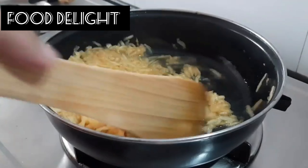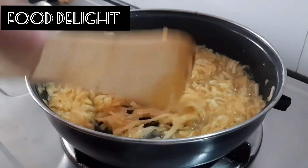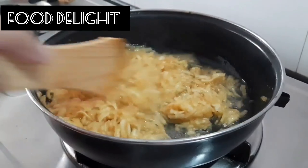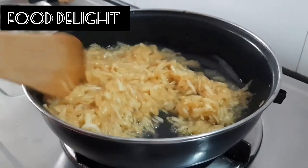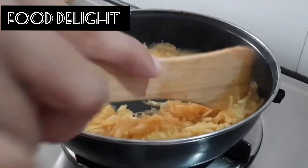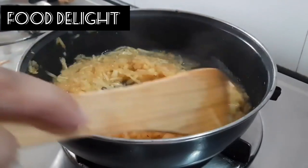Add 1 tablespoon of flour and mix it well.